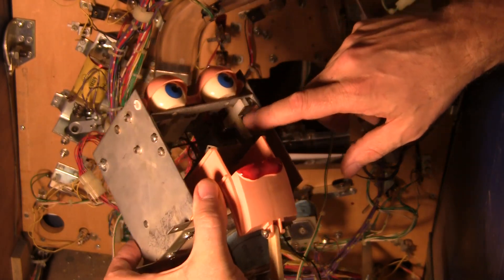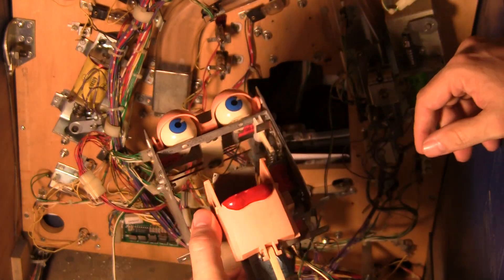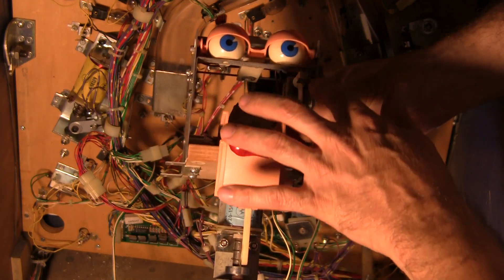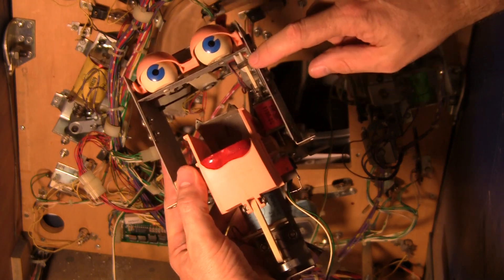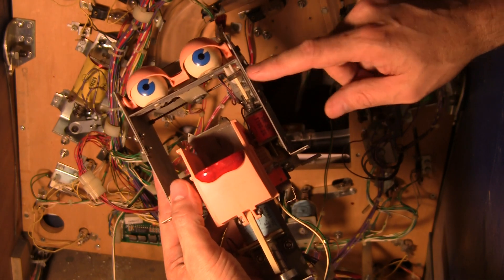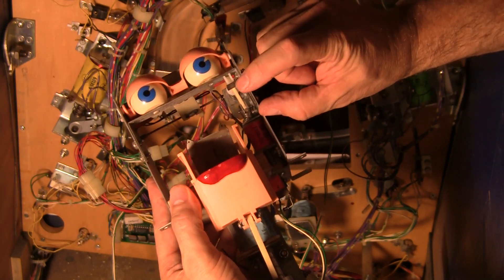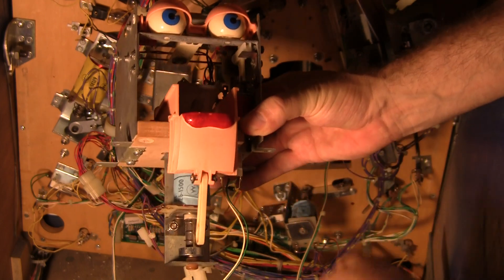To get to these parts here and replace these ones, what you want to do is undo this screw right here. You see there's an L- or U-shaped bracket right here. You undo this screw and you undo these two screws and take this little L bracket out. You could probably leave this bracket on and undo just these two screws right here, and then just slide this one out or remove it completely. Then this bracket you kind of slide out. Once you slide it out, you can get to these two plungers here to service them in case one of them is broken.